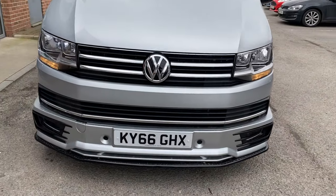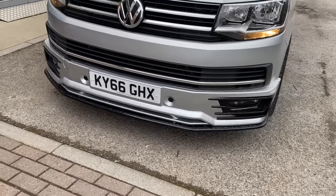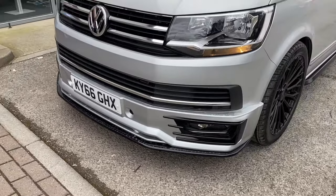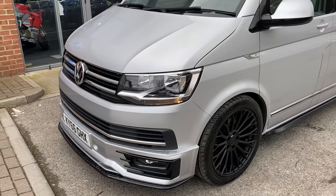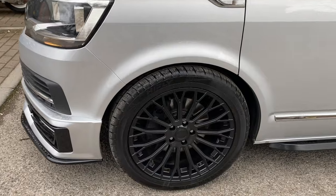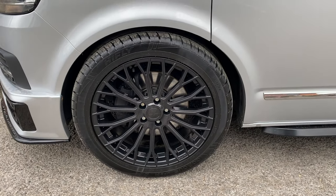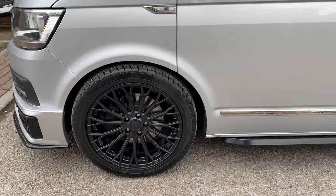All the chrome inserts on the front, and it has got the sport line front and lower bumpers. Which are all brand new — it's never been on the ground, so there's no stone chips or anything like that. The wheels are 20-inch alloy wheels, brand new with brand new tyres. And it's got the lowering kit on there as well.